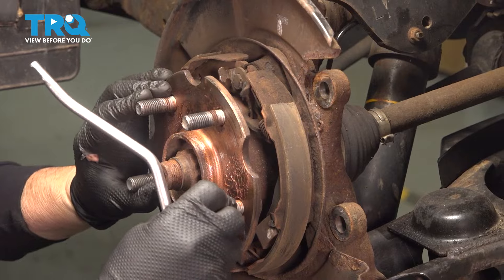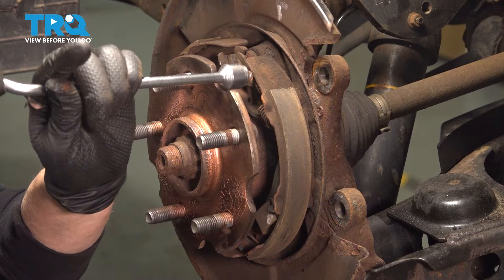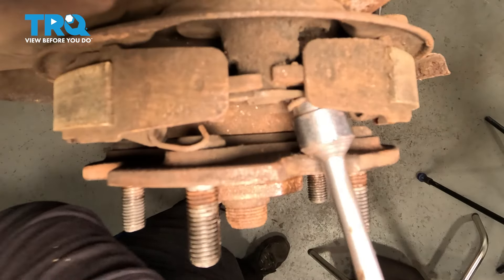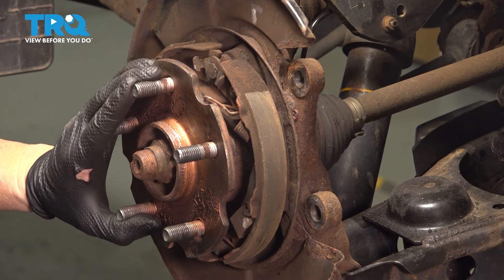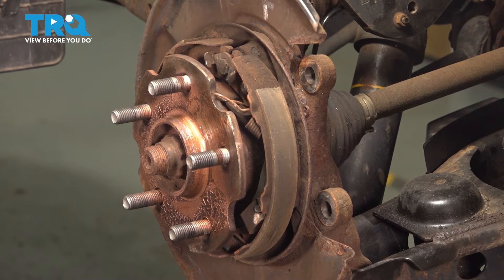We're going to do the same over here. Move that hub so the opening is right there. Put the tool right in there and turn — this one would be clockwise. We're going to follow right down to where the springs are that hold it in place.